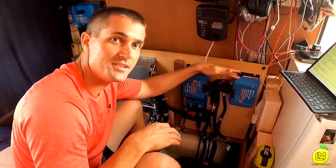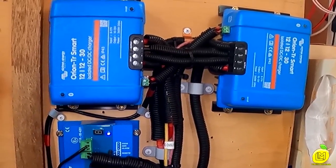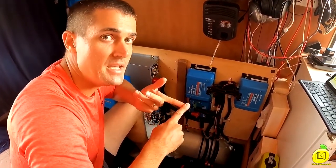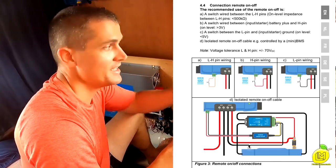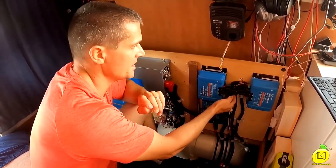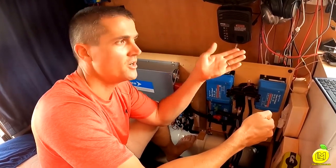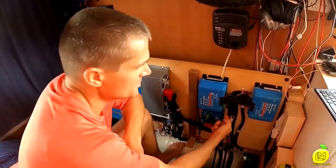Next are our DC-to-DC chargers. These can run 30 amps each into the batteries. We're taking power from the alternator and front battery through the DC-to-DC charger, pushing into the batteries at the lithium charging algorithm. We have it wired according to the manual — B and D configuration. B is H-pin wiring on the positive, connecting to the L of this unit. They both connect to each other. The L connects from the ignition, so when you turn on the ignition it tells these to turn on — I don't want them operating when the alternator isn't running.